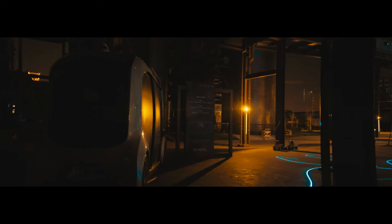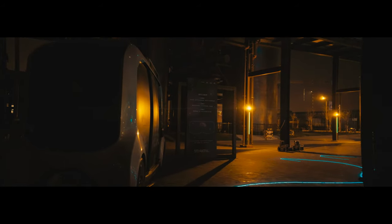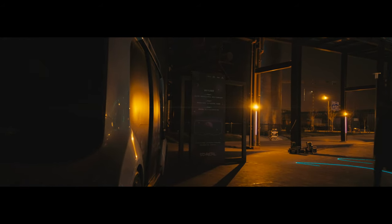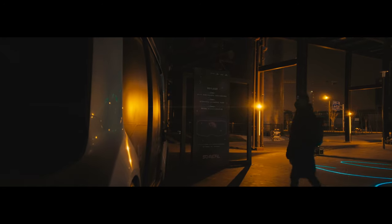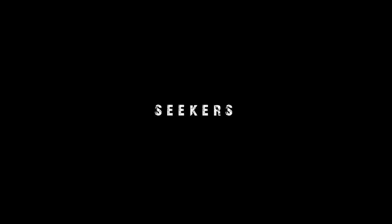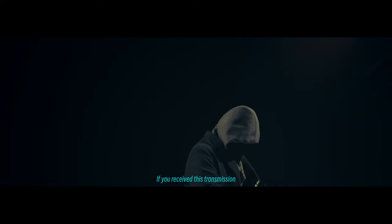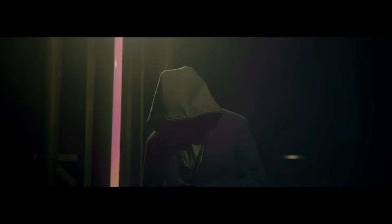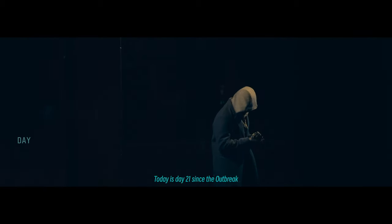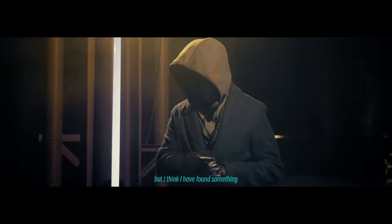However, there are still a few of us out there operating outside the corporation's watch, in the shadows, in search of truth and wisdom, hoping one day they can shift the balance of power. We call them the Seekers. I don't have much time, but I think I've found something.